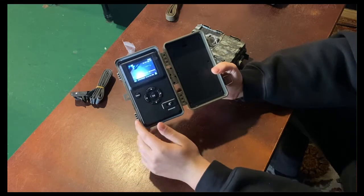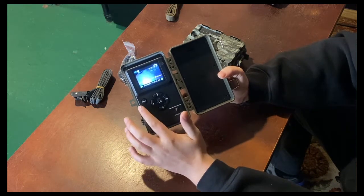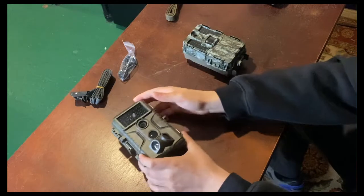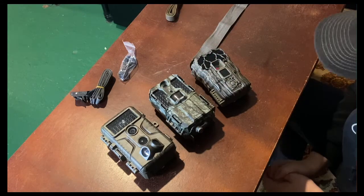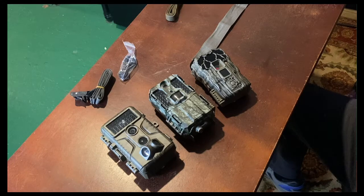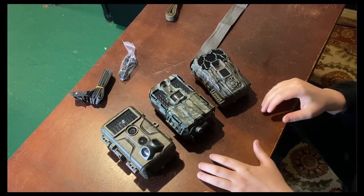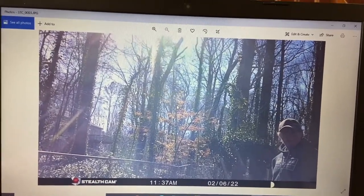One thing I forgot to mention — the Bushnell, from what I can see, has no battery life icon, which can be frustrating. The Guard Pro does, and the Stealth Cam does, but I did not see one on the Bushnell, which can be concerning if you don't know how much battery is left. So those are the three: the Guard Pro A3, the Bushnell Prime L20 Combo, and the Stealth Cam. Now that we've gone over a brief synopsis, we're going to put them out on the property over the next couple days. I'll start the first day with photo mode — hopefully we'll get photos day and nighttime — and then the following day I'll do video mode, so we can determine which is the best quality video and picture.